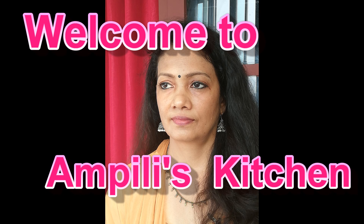Welcome back to Ampli's Kitchen. We are here to make a chutney.